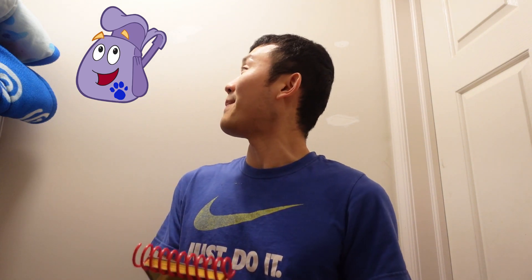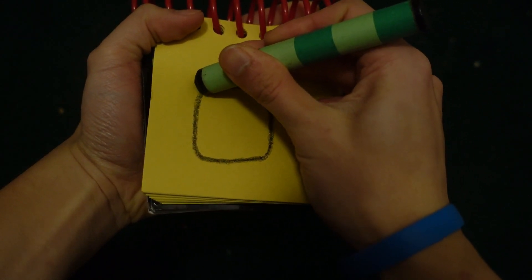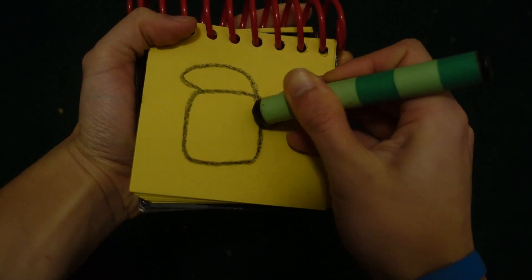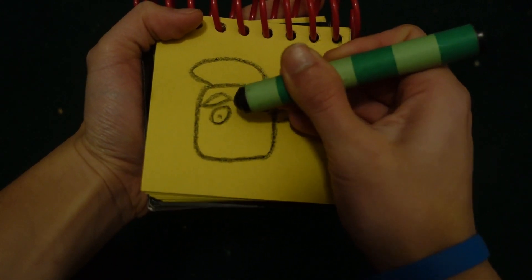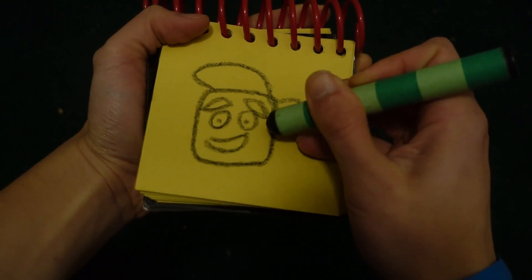So, let's draw a Backpack in our notebook. Let's start by drawing a square. Her eyebrows, two circles for her eyes, and her mouth.